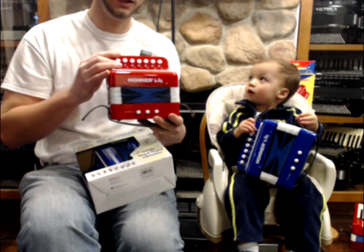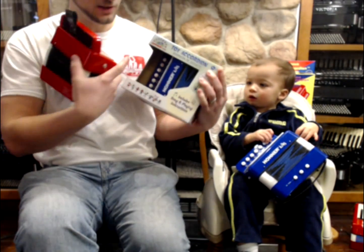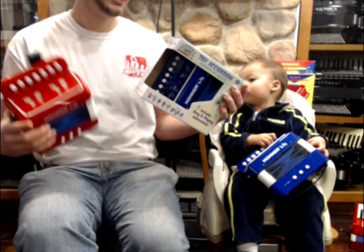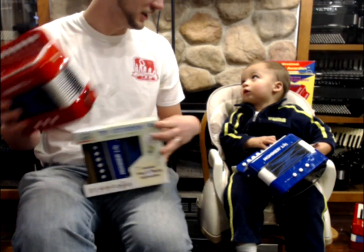Hohner Kids Tour Accordion — great for children ages four and up. They come with a nice box and instruction manual, and we have plenty in stock in blue and red. Thank you, Reed.